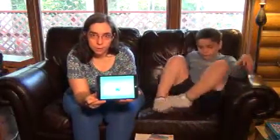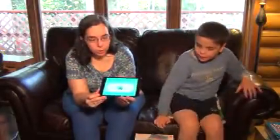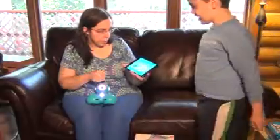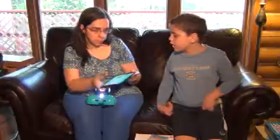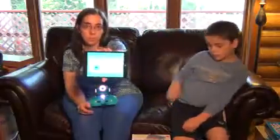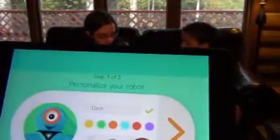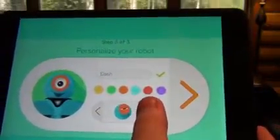I've actually switched to a different iPad because our older iPad was taking a long time to find Bluetooth devices. When you get to the next screen, it says 'We found Dash — do you want to select him?' So we're going to go ahead and pick, and it's going to connect to our Dash robot. It says 'Dash all done, finish the update, press the arrow to continue.' And here you can personalize your robot.